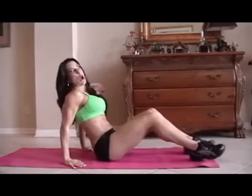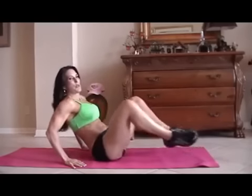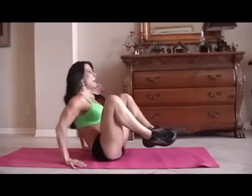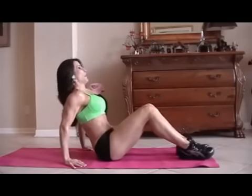Now we're going to do some frogs. A frog is just when you bring your legs up and back out, and you kind of lean back at the same time. So we're going to do fifteen of those. Here we go.